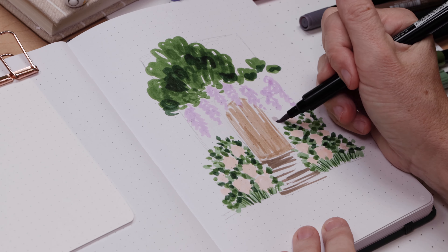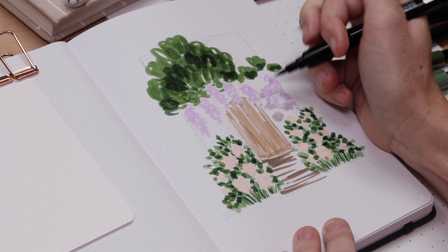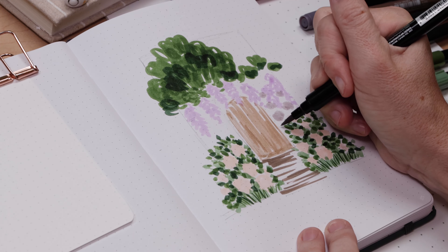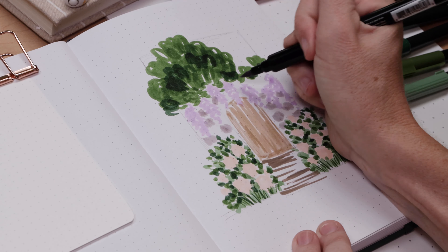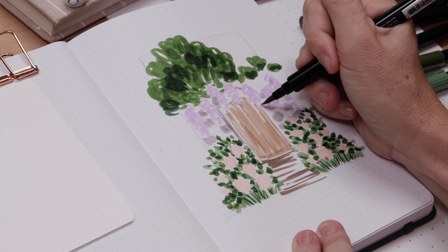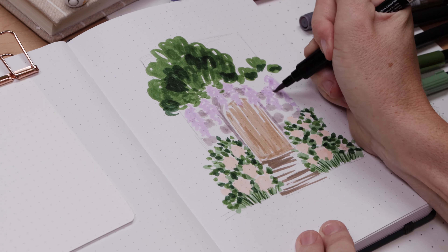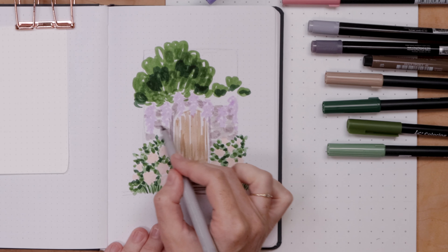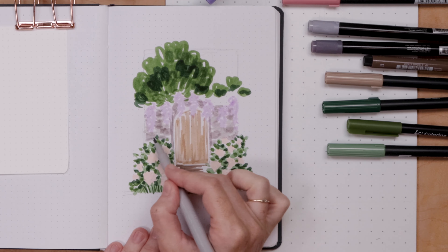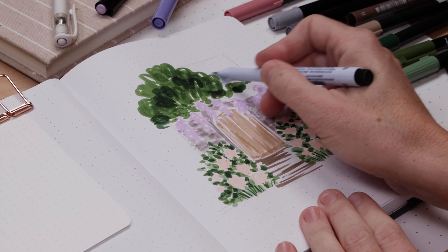And finally we come to the garden wall behind the wisteria. I'm using a medium gray to just scribble in some rounded squares to make the look of stone, and I'm filling in that arch just a little behind the purple flowers. Once I'm happy with that, I'll take my light warm gray and just color in the rest of that wall - scribbles, messy, try to go around the purple.